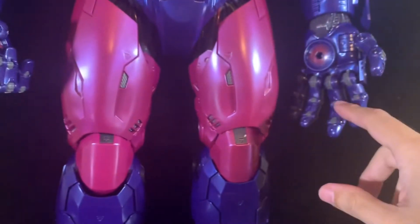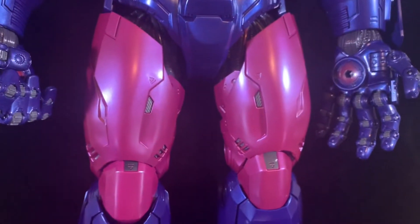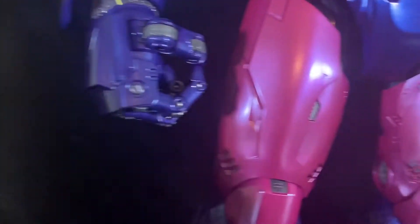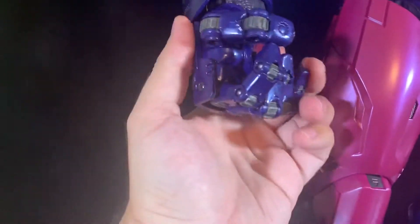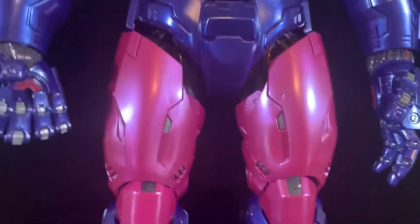A lot of Toy Biz figures had finger articulation, but not to this level of detail — this basically bends at every joint that we have in our hand. My son, so used to action figures coming with multiple hands, was like 'this is it, he doesn't have a fisted hand?' I said 'dude, you can make a fist,' and he was blown away by that. Thank you Hasbro for that level of detail and articulation in these hands.